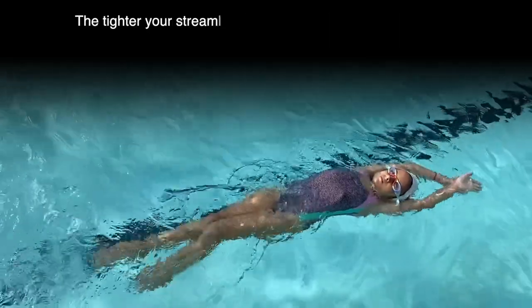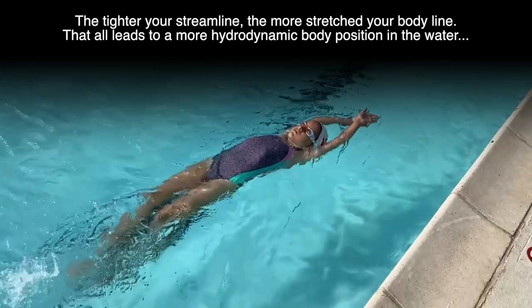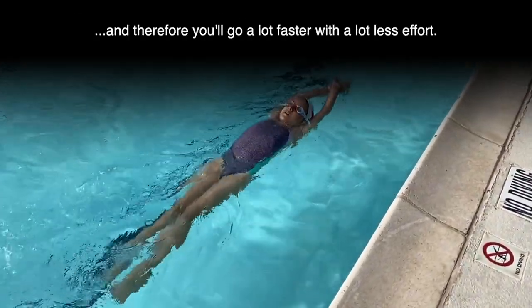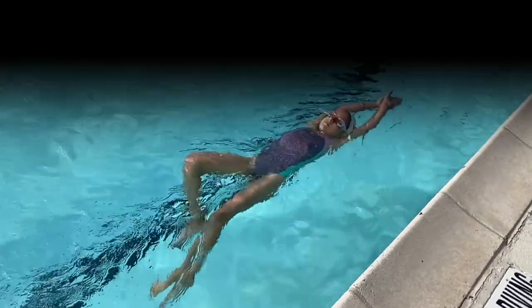The tighter your streamline, the more stretched your body line — that all leads to a more hydrodynamic body position in the water, and therefore you'll go a lot faster with a lot less effort.